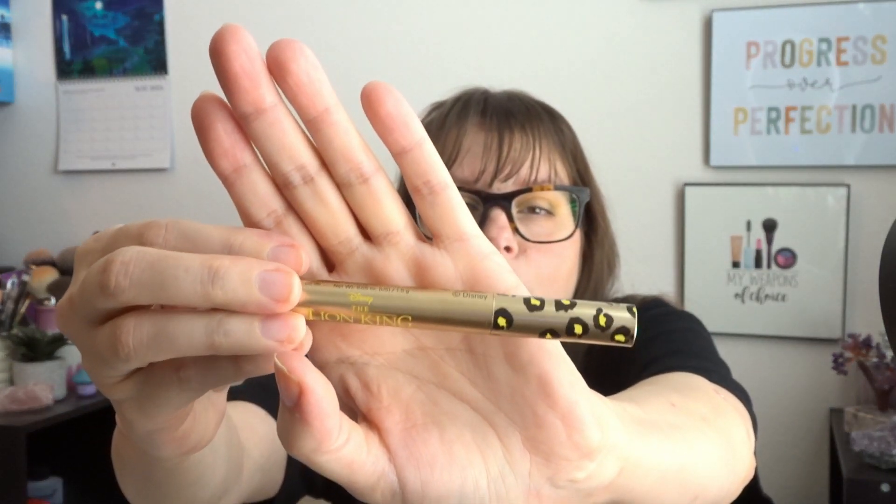They basically have the same packaging — the color of the crayon is reflected in the print and font. This is the yellow, like a gold yellow. Not a huge fan of that kind of yellow, but it might look nice in the waterline. And then the pink one — that's pretty. So those are the three colors.